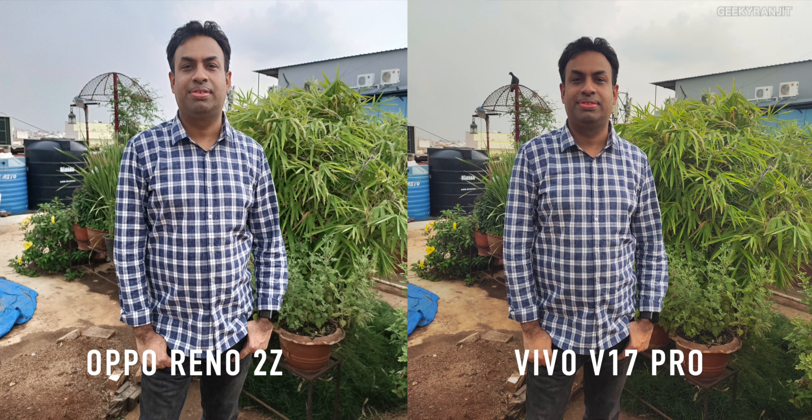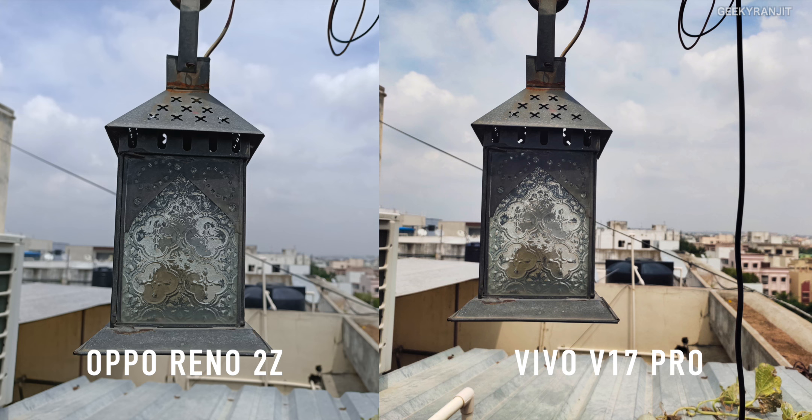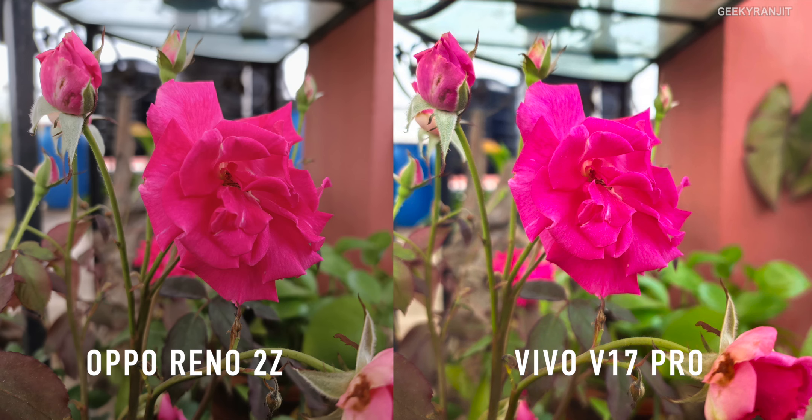I also had the Vivo V17 Pro with me — they're priced very similarly — so I took some side-by-side samples. In the regular shot, the Reno 2Z has more detail and a much brighter picture. In portrait bokeh mode, I prefer the Reno 2Z — the Vivo V17 Pro made my face very dark. I also noticed the Vivo tends to brighten and oversaturate pictures, while the Reno 2Z produced more realistic results on an overcast day.